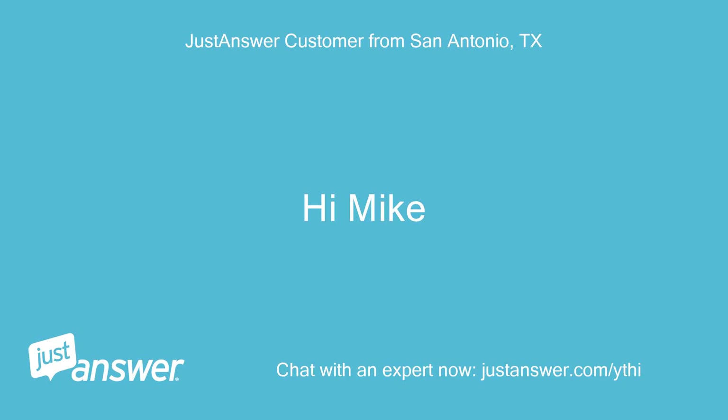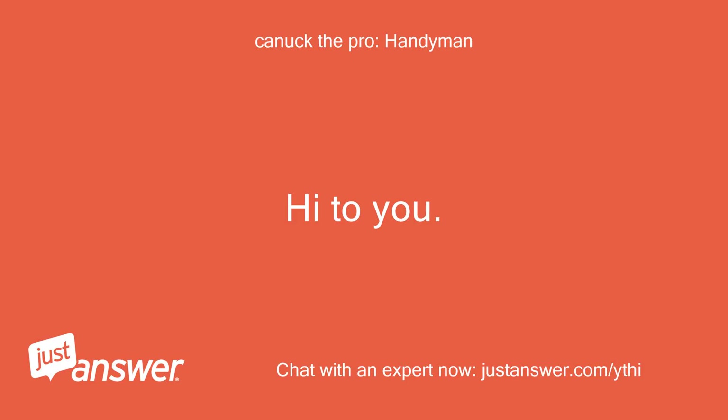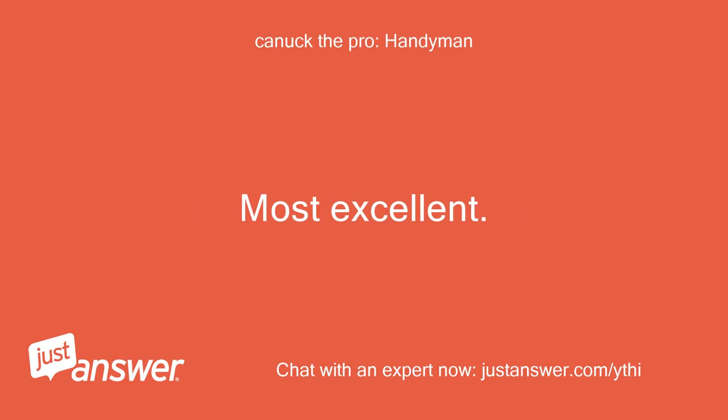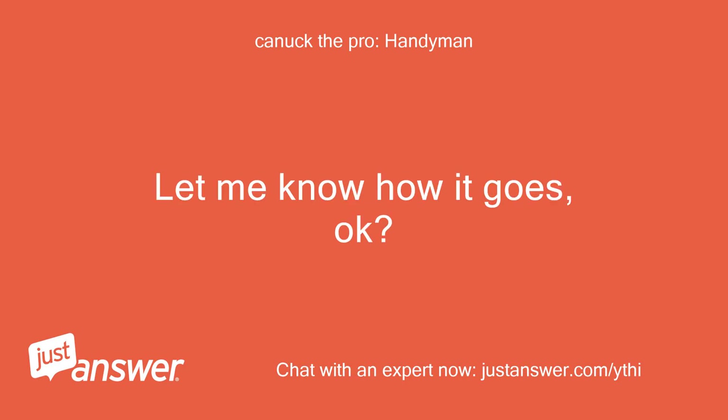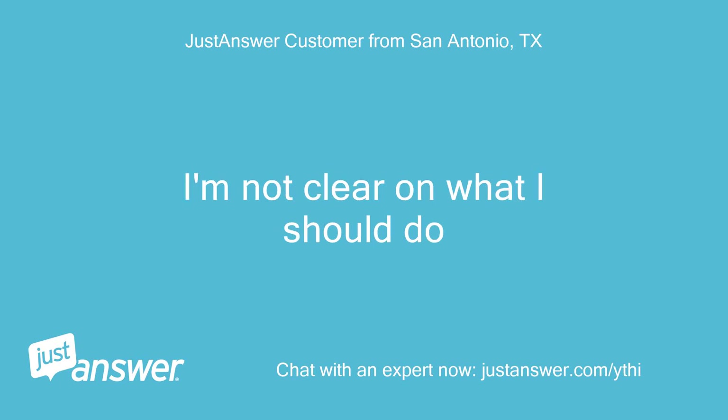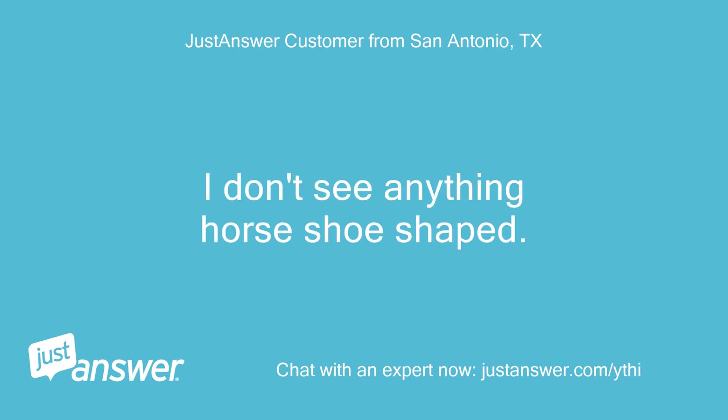Hi Mike. Hi to you. Did you see the answer? Most excellent — let me know how it goes. Okay, can you step me through it? I'm not clear on what I should do. I don't see anything horseshoe shaped.